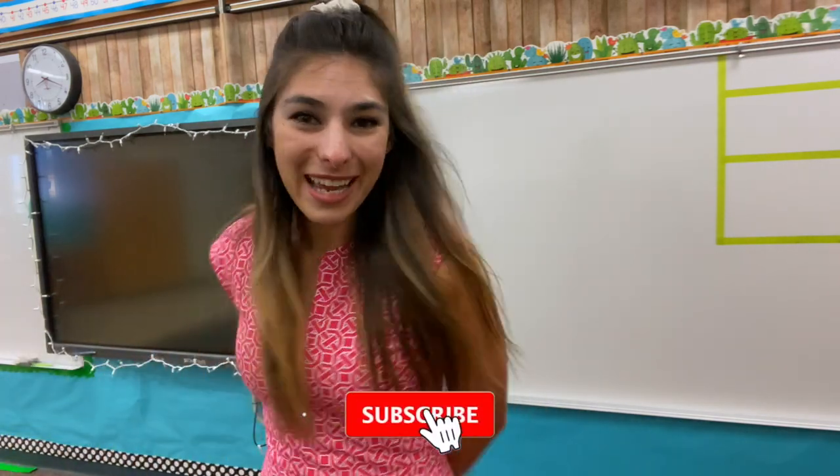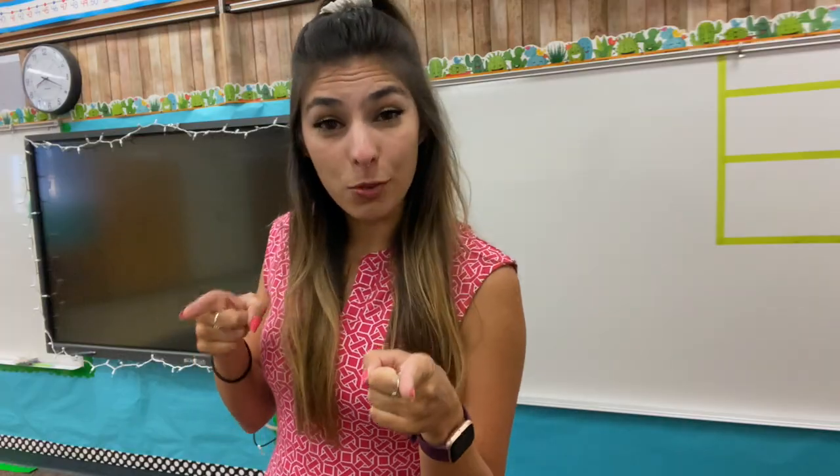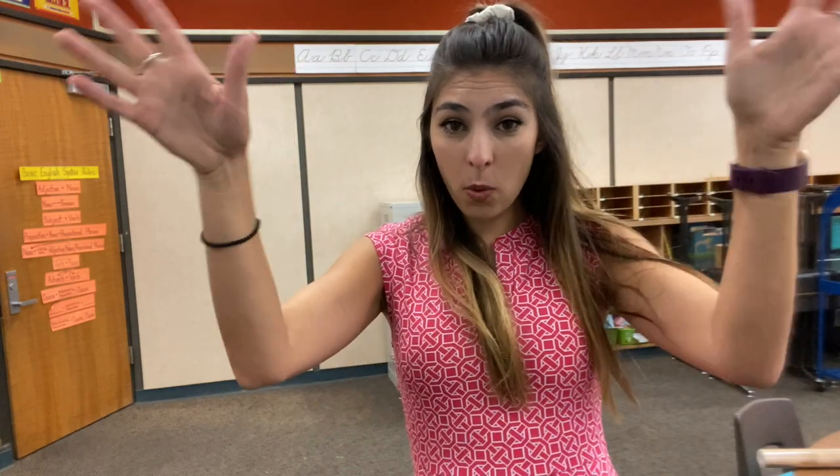Hey friends, welcome back to day two of classroom setup. If you saw the first video, you saw that I set up this wall back here, and now for my next two walls - I'm not going to be doing my whole classroom, so I'm not going to be decorating this or these over here, but I am going to decorate this wall. I'm going to take the wood from my front wall and put it back here, and that's going to be my writing wall.